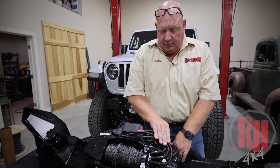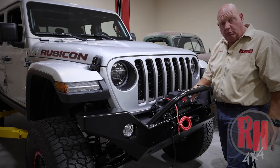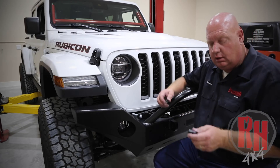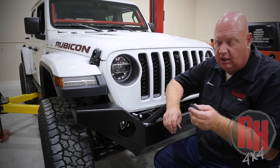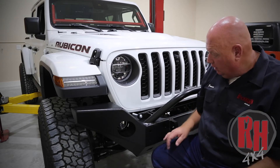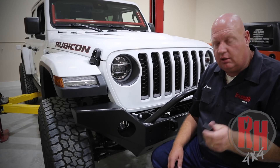Now take the bumper, turn it around, and slide it onto the end of the frame horns. Note that the WARN VR or EVO series winch fits in between the frame rails, which allows you to install the winch prior to bumper installation. Install the spacers — in your hardware kit you'll have a long spacer and a short spacer. Primarily 99% of the time you'll use the long spacer. The short spacers are designed for some imported winches that have a slightly different depth. For most cases with Xeon winches and standard WARN winches, install just the long spacer.